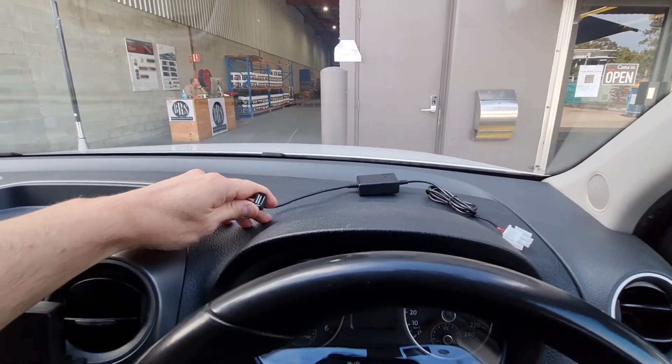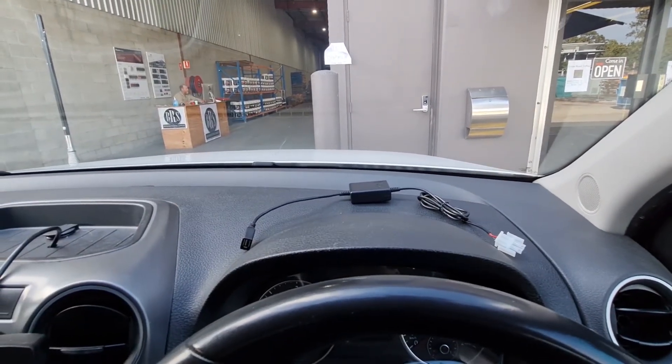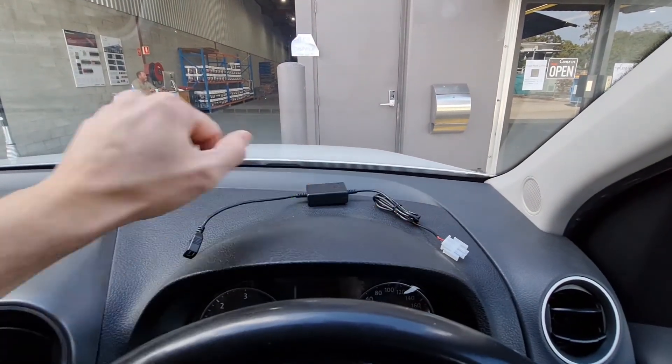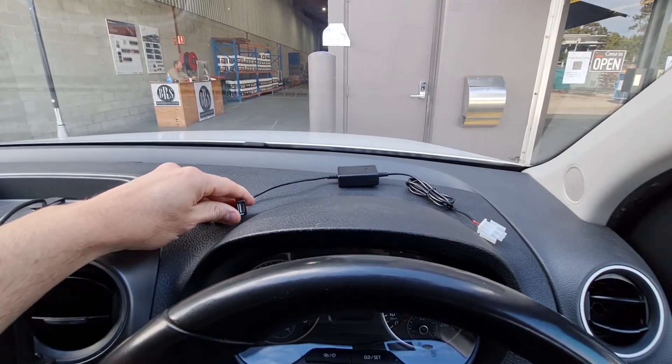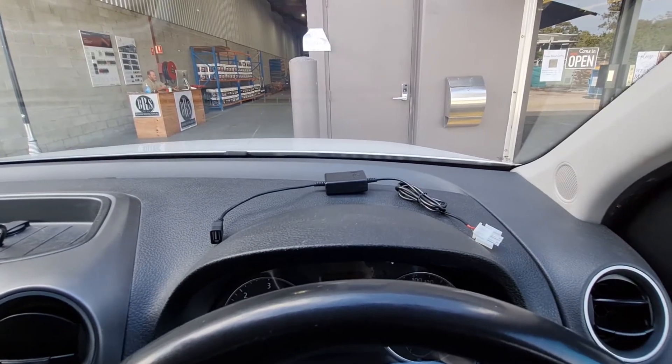On the far end here we've got the USB connection, and we tend to encourage installers to install the converter behind the dashboard and leave the USB end out, so that way if you want to charge or change your cradle in the future you're future-proofed without having to take the dash off your car.